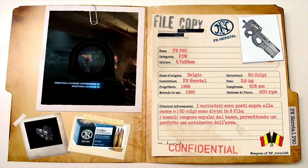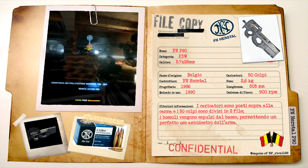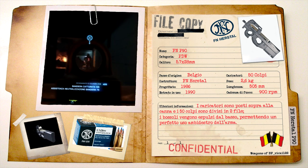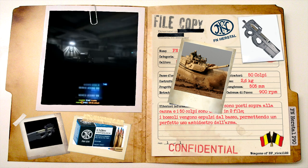L'FN P90 è una PDW, o Personal Defense Weapon. Ideata dalla FN Herstal nel 1986 in Belgio, nasce con l'obiettivo di creare un'arma ideale per tutti quei soldati che non disponevano di armamento portatile, come operatori di carri armati o addetti all'artiglieria.